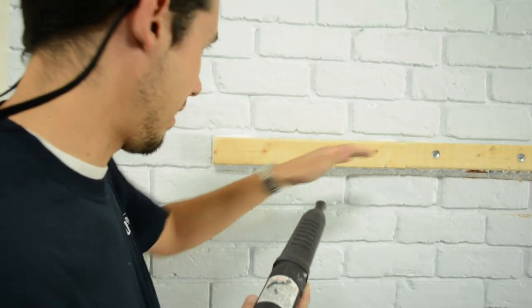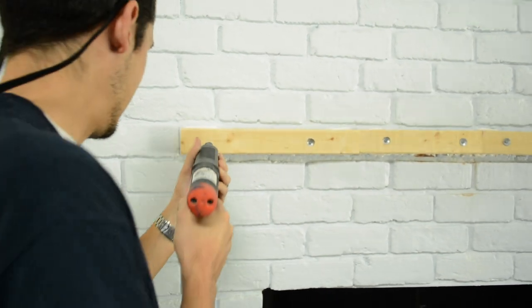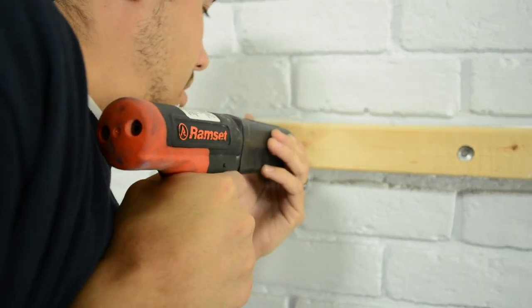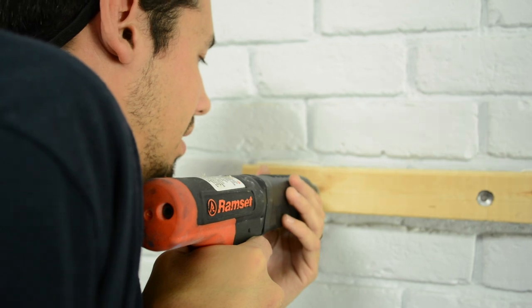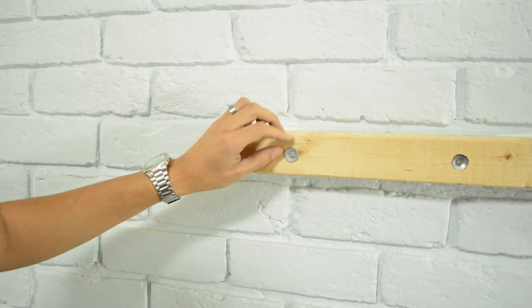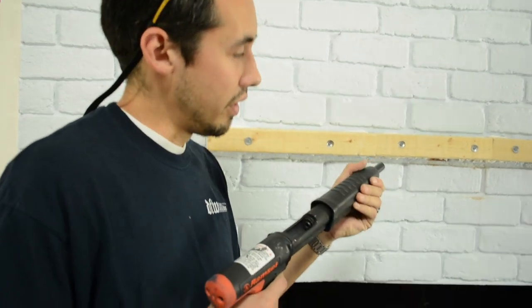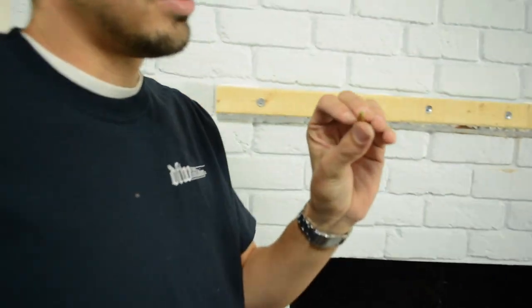I've got this all leveled off now, down to the last shot. All you're going to do is just push it into your piece that needs to be shot and then just pull the trigger — and that's what happens.